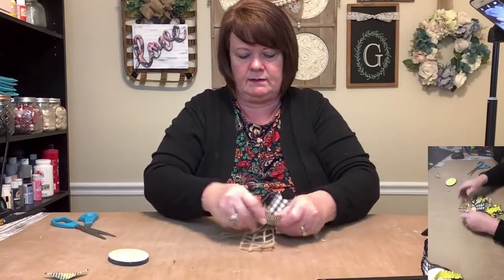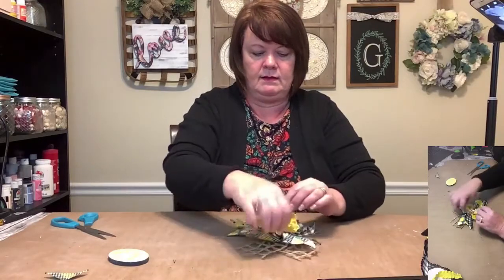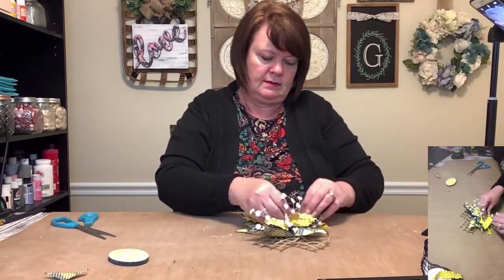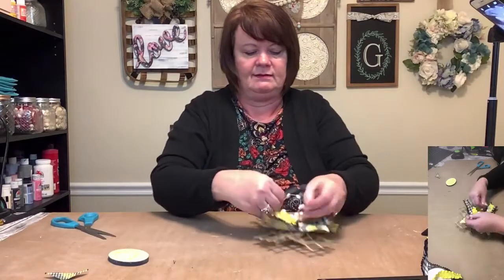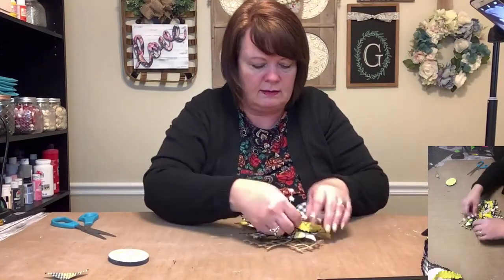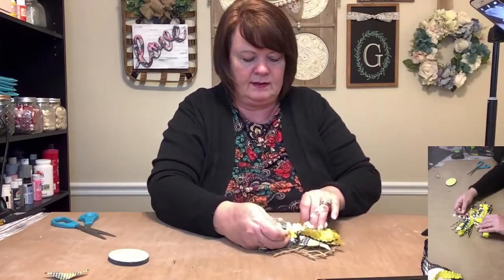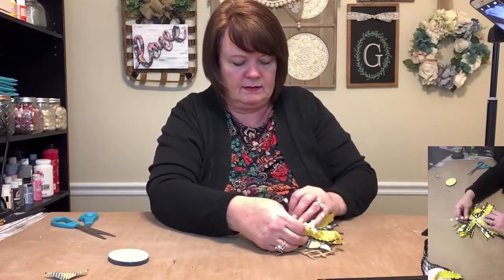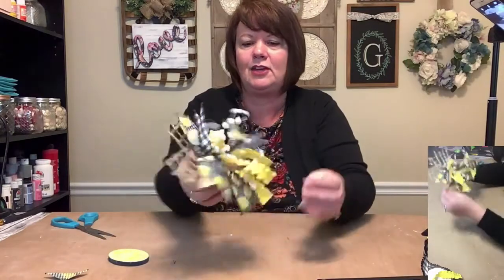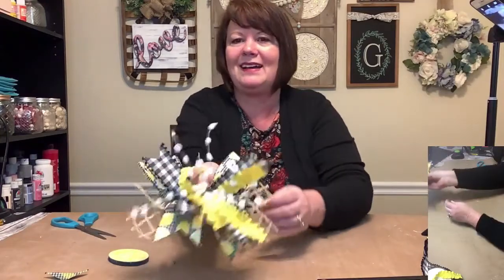Just pull all the pieces out, fluff them up, make them stand up however you want them to be. I just think the pom-poms look fun — it adds color. That one's a little bit long. Maybe I just need to cut that one a little bit. Look how cute — kind of makes me think of bumblebees buzzing around flowers. I think it's cute. That's a little crazy, but hey, we need a little crazy in our lives.